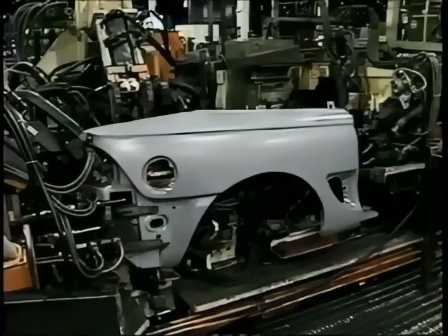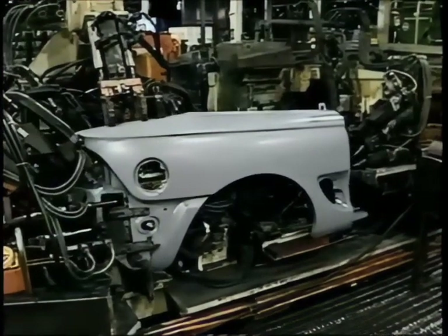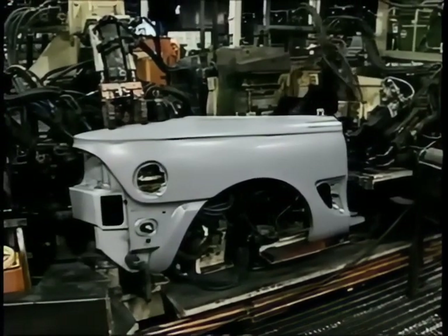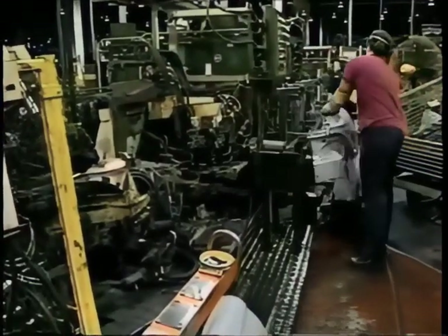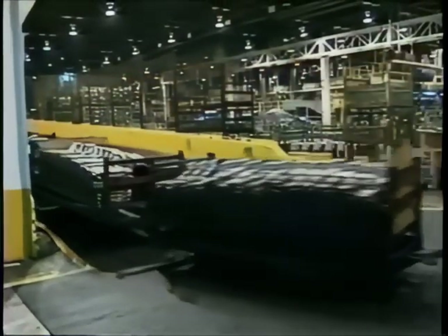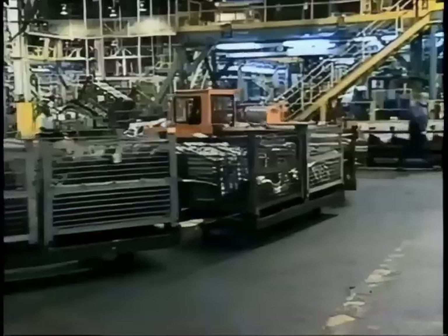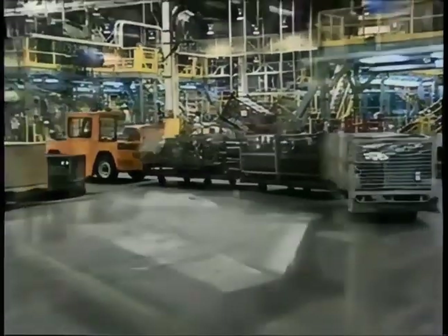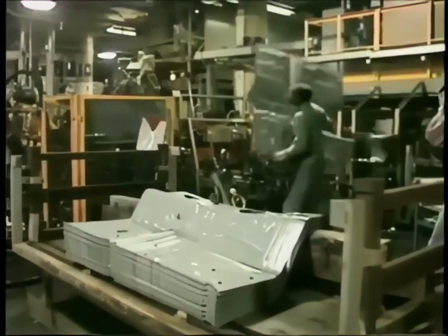As the parts are prepared for the main assembly line, there's also welding to be done. It takes teamwork — the parts are set up by hand and robots do the welding. The task here is to put together the right rear fender of a Mustang convertible. Like streams flowing into a main river, parts continuously arrive at their designated stations. This is the true headwater of the assembly line where it all begins to come together.